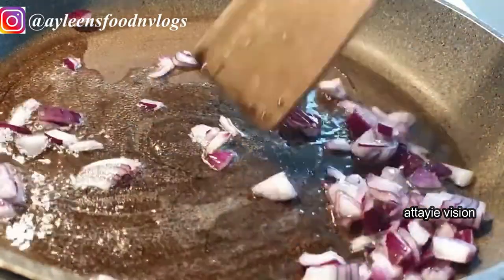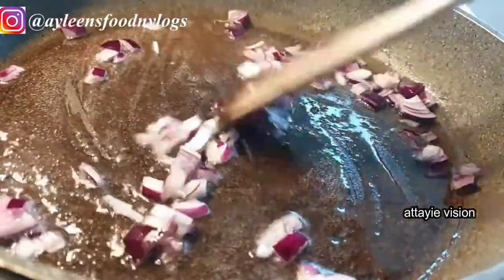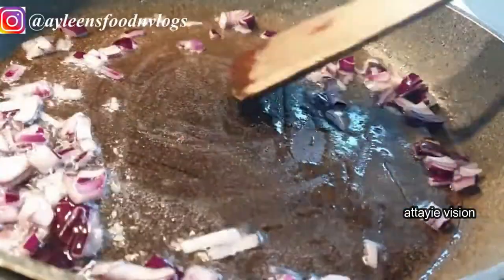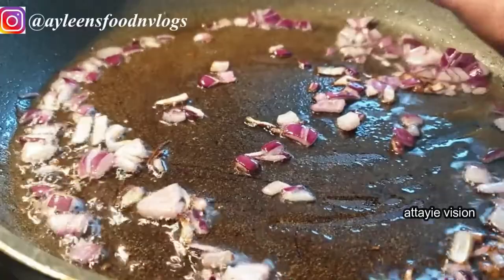First, start by heating your oil in your pot, wok, or pan, and add some onions and fry them until they're translucent. Then go ahead and add your garlic and ginger as well.